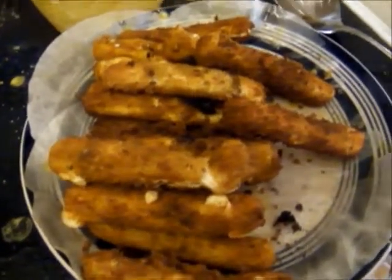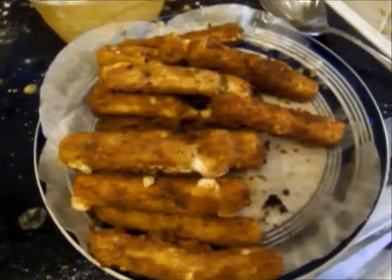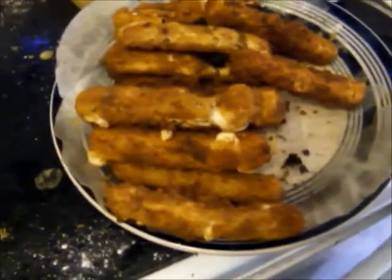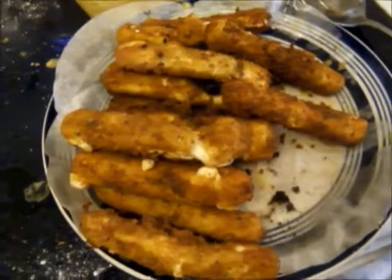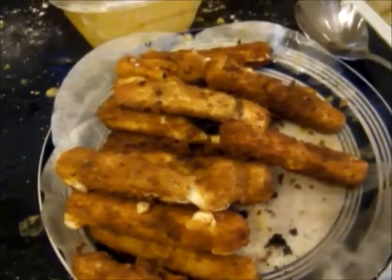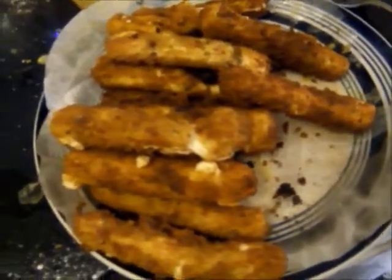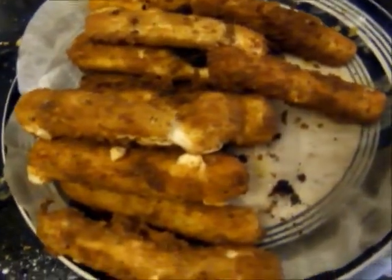And as promised, there they are — the finished mozzarella sticks. I hope you enjoyed this video. If you want more stuff like this, be sure to like and subscribe, follow me on Facebook, Twitter, and Instagram. But until next time, foodies — stay hungry.